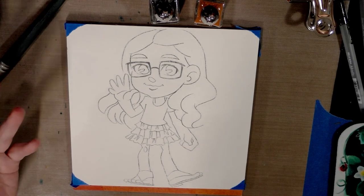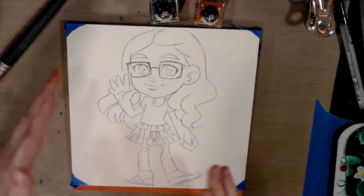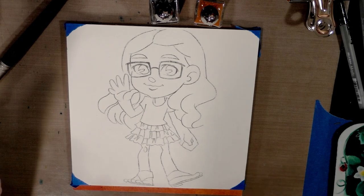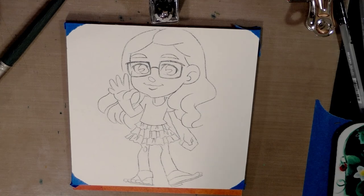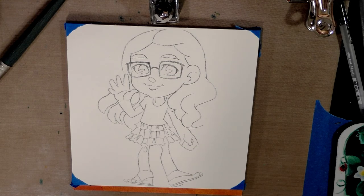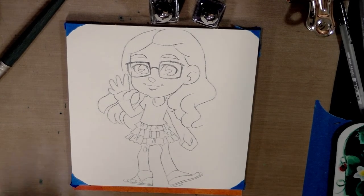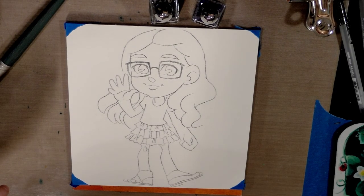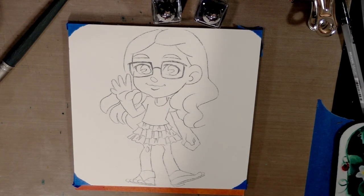I was going to do black and gold, but this commission was taken in New Orleans and black and gold are the colors of the Saints — I hate the Saints. When they went to the Super Bowl there were gunshots in my neighborhood from people celebrating, so I'm switching that out and going with a lovely cobalt blue. If you hang around this channel long enough you'll find out my hatred for football is crazy deep — I really can't stand football.